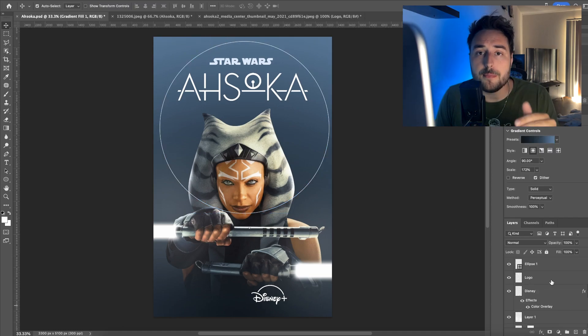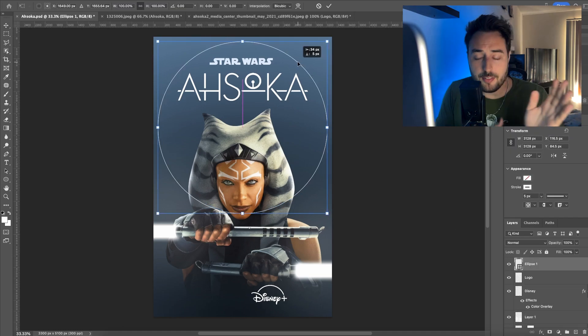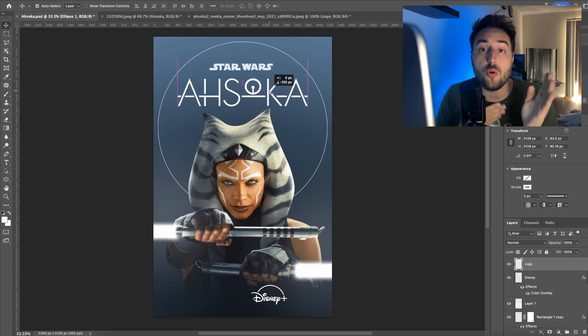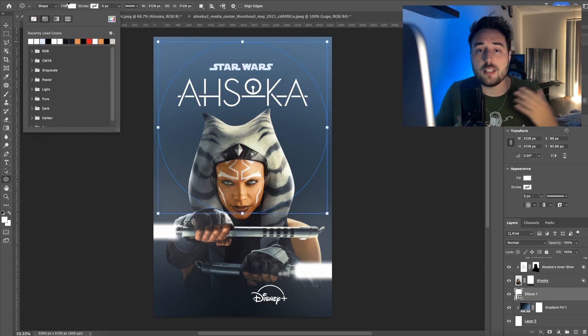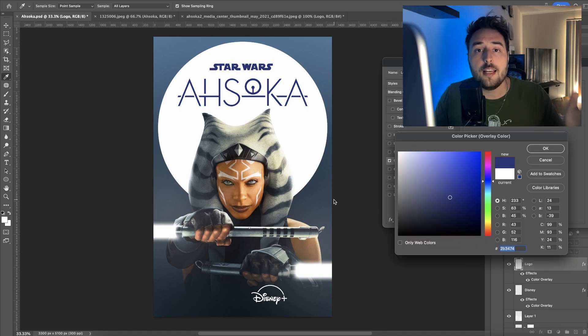I purposely went a little bit more simple with this poster. I feel like I have a tendency to overdo it — over-design and kind of vomit all over the canvas — and then everything becomes noise and you get lost in the sauce.